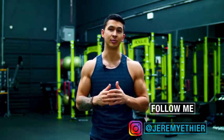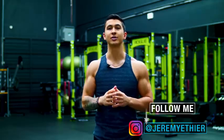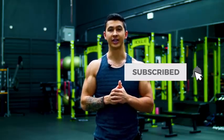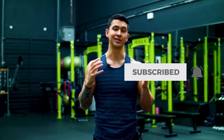Anyways guys, I hope you enjoyed this one. Please give the video a like, leave a comment below as to what you'd like to see me cover next, subscribe to the channel, and turn on notifications. Thank you so much everyone and I'll see you next time.